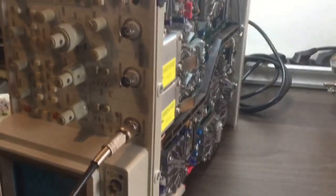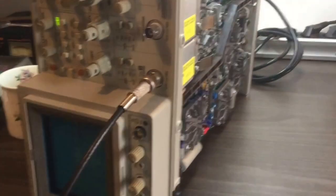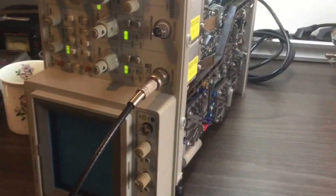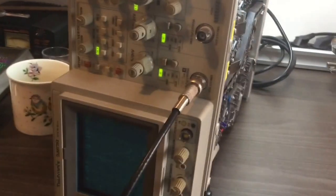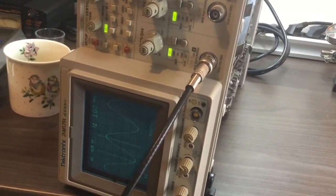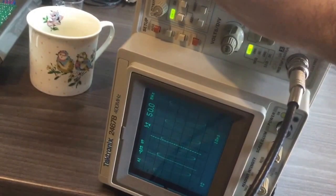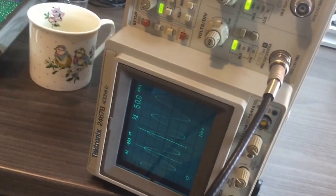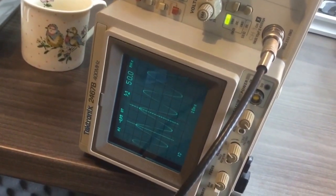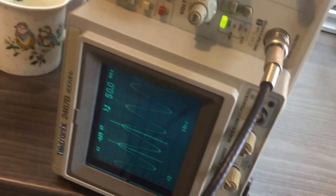I'll start the scope and power it on. You can see the 50MHz wave. As I said, 4V peak-to-peak. The vertical division is 1V, so you can see there are 4V and 10ns horizontal speed.